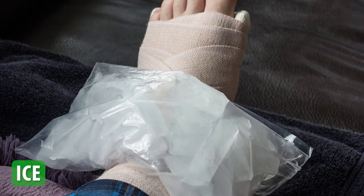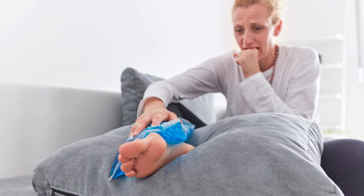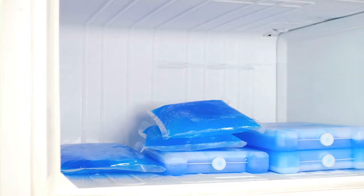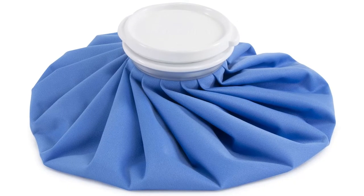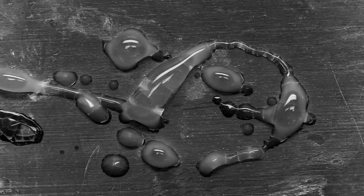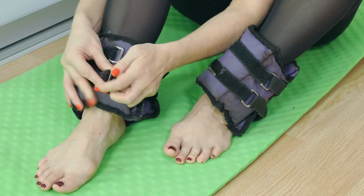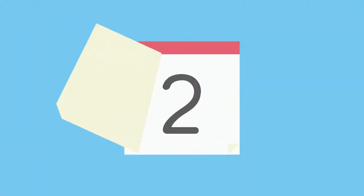Ice is the second step in treating an ankle sprain. Applying ice to the affected area can help reduce swelling and pain. You can use a bag of frozen vegetables, a cold pack, or a bag of ice wrapped in a towel. Pro tip: if you're using a bag of ice, put a small amount of rubbing alcohol in the bag to keep it from freezing solid when you use it again. Apply the ice for 15 to 20 minutes at a time, several times a day, for at least the first seven days.